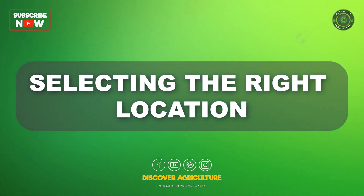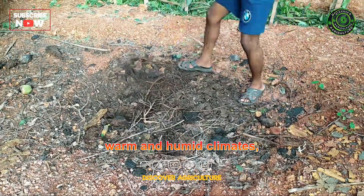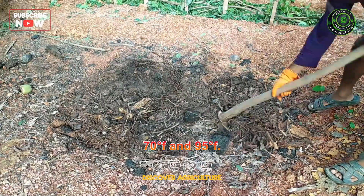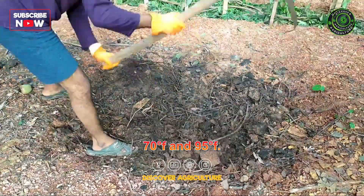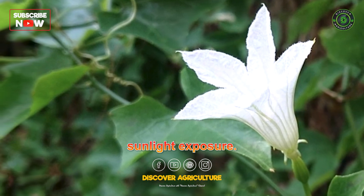Selecting the right location: Ivy gourd thrives in warm and humid climates, ideally with temperatures ranging between 70 degrees Fahrenheit and 95 degrees Fahrenheit. Choose a location with well-drained soil and ample sunlight exposure.